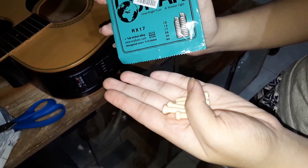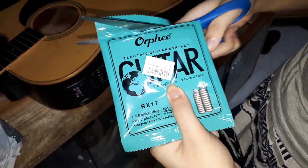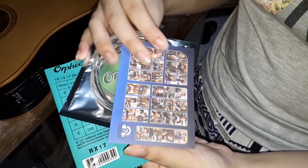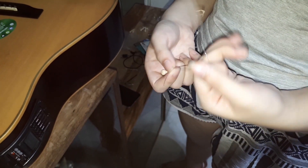We are now ready to put up some strings on it. I also ordered these strings on Shopee. I hope Orfi will send me three sets of guitar strings for advertising the company. Let's start with string number one.